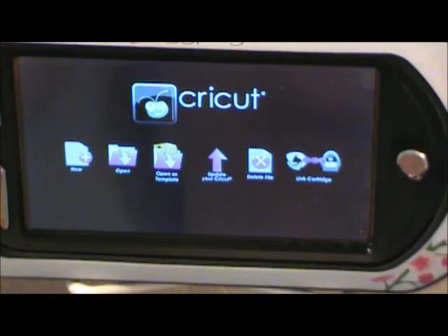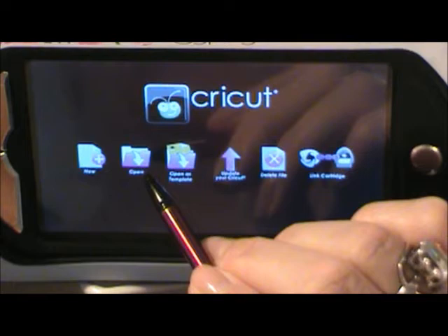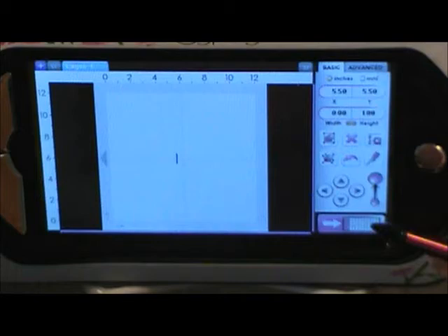Good morning, it's Sheila from She's a Sassy Lady, and we're going to start with a window card this morning. Easter's coming up and I want to make some Easter cards for my grandchildren. We're going to hit the new button. I'm using a 12 by 12 mat — if you're using the mini or the 12 by 24, whatever, choose your mat and let's go from there.